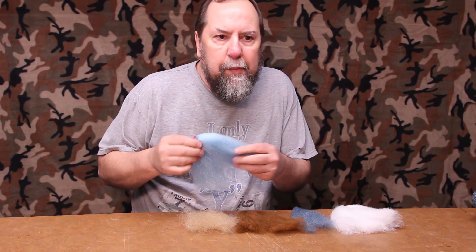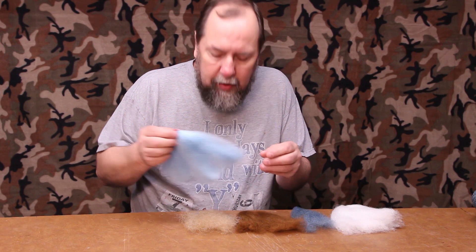Hey Fly Tyers, Chris Maholka here. Today I'm going to share some fly tying history with you as well as a way to save a bunch of money. Currently on the market there are a lot of different types of fibers that are used for baitfish patterns, especially big saltwater patterns and other types of minnows.